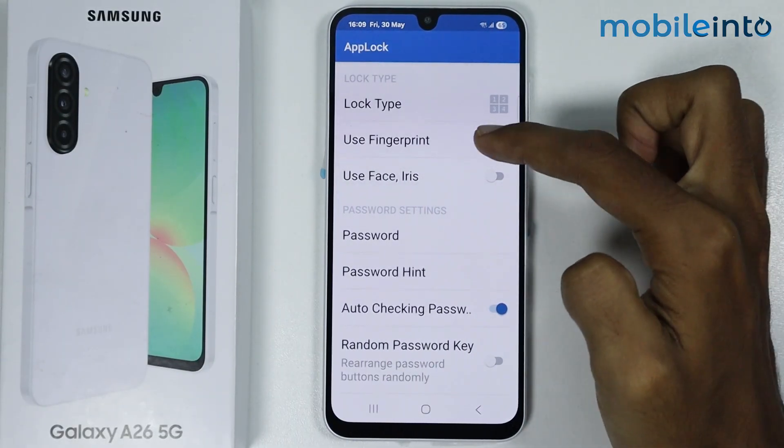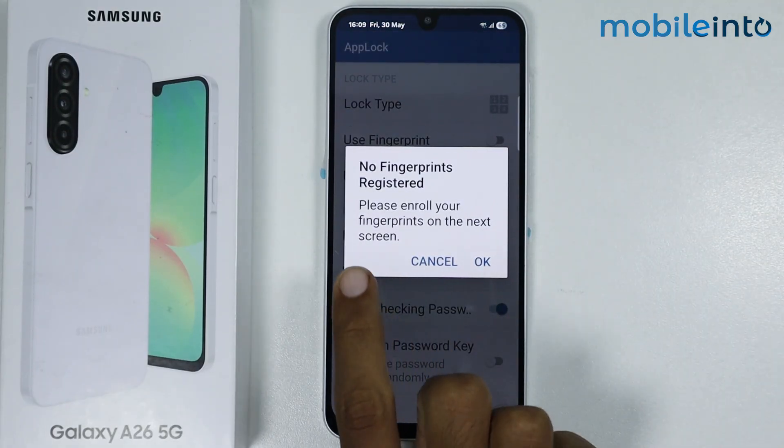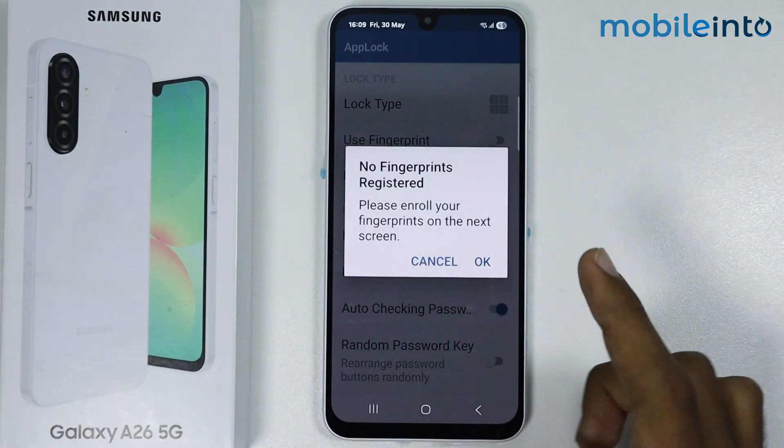From here, enable the toggle to use your fingerprint. As you can see, it says no fingerprints registered — please enroll your fingerprint on the next screen.